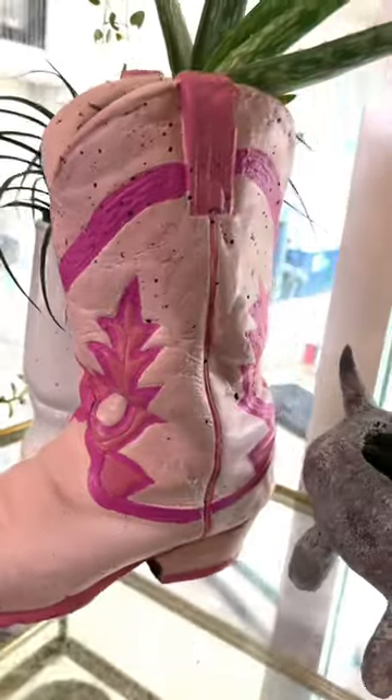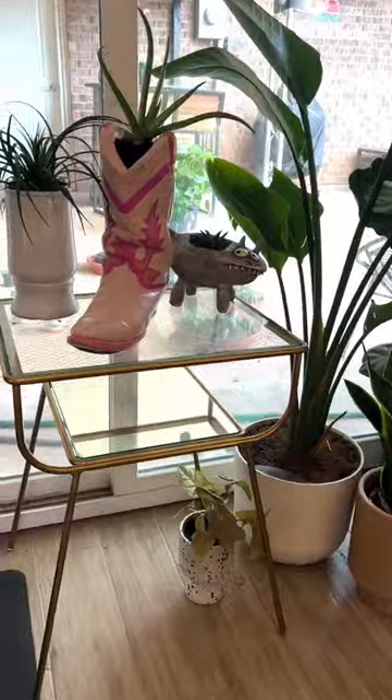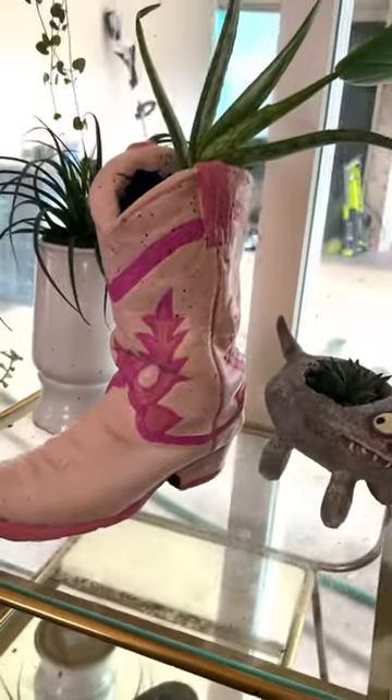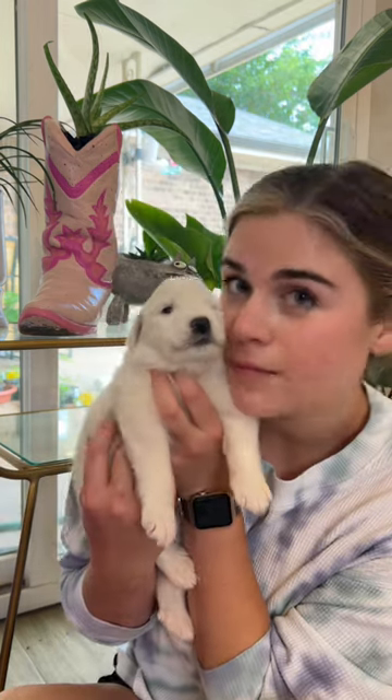I've lived in Texas for two whole years now and I can finally say I have a pair of cowboy boots — well, I guess it's just one boot. But anyways, me and Maisie say thank you for watching. Follow for more DIY projects and furniture flips, and puppies I guess.